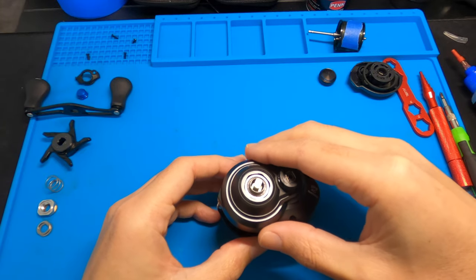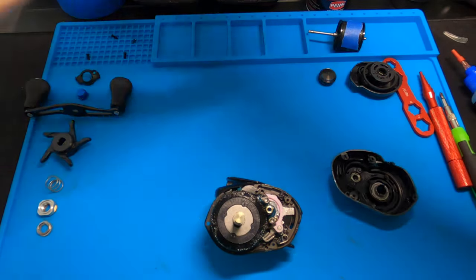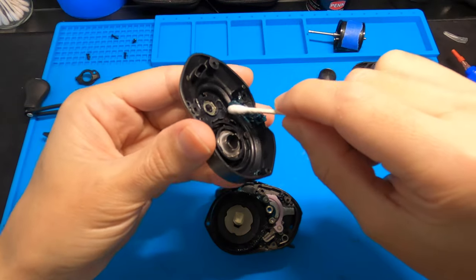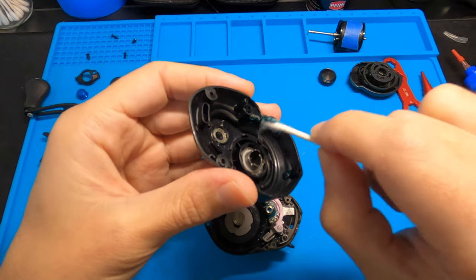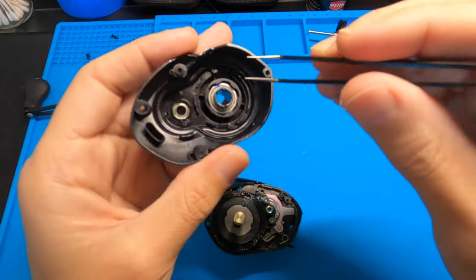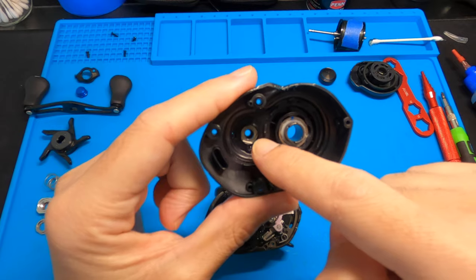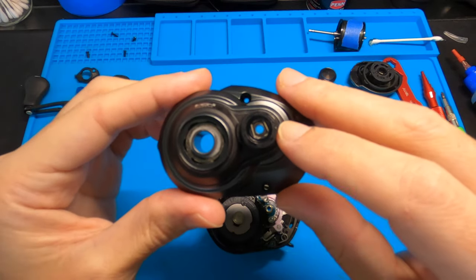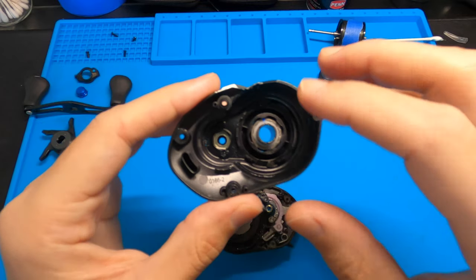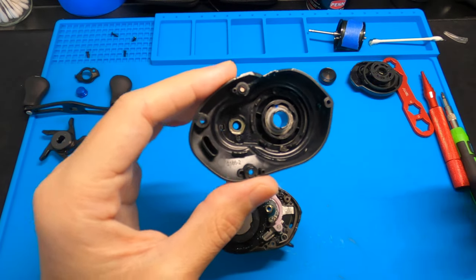Pull the casing off nice and slowly. There's some grease left over in there — I might just wipe that out. Any excess grease, there's really no need for it in the reel as long as it's on the gears and moving parts. Once you get this case off, you get another shot at your one bearing. You could have oiled it from the outside, but you get a better shot on this side. There's a little pin in there you can pop out if you want to replace the bearing. There's also a roller bearing in here — unless you're replacing it, you don't really have to mess with it, but it's a nice opportunity to drop a little oil there.